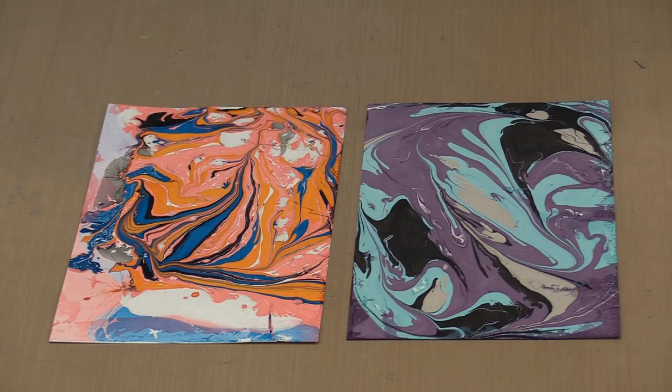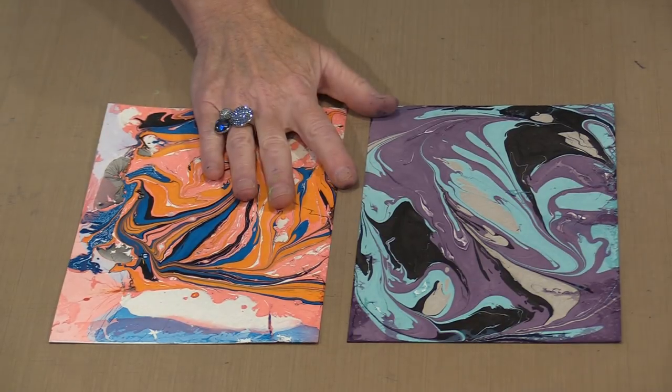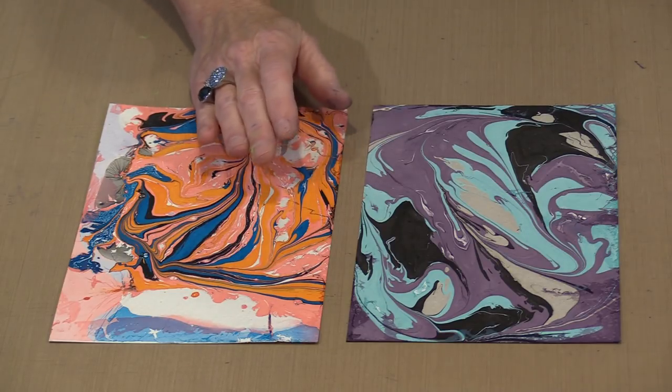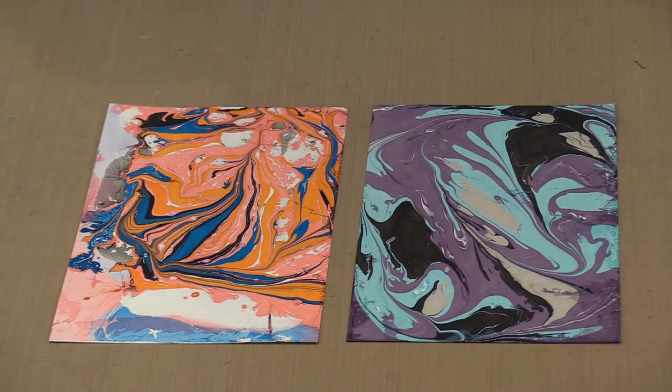When it comes time to choose your container, the size should very closely match the size of the thing you're working on, whether it's paper or something else. Easy Marble works on glass, paper, plastic, metal, styrofoam, and paper mache. When working with three-dimensional products, you'll need a container deep enough to hold whatever you're going to dunk into the Easy Marble.